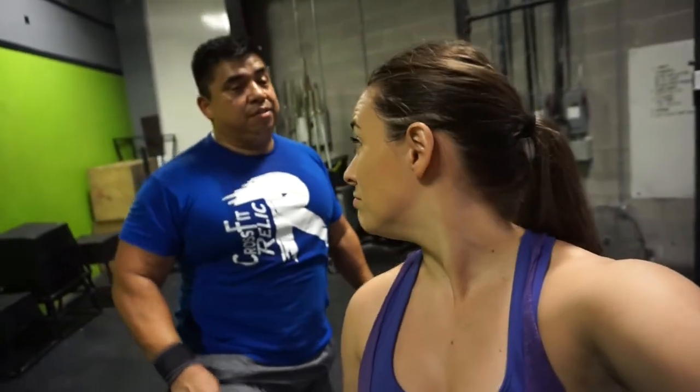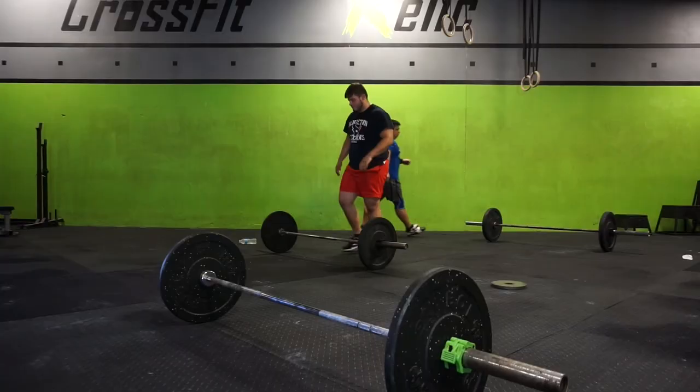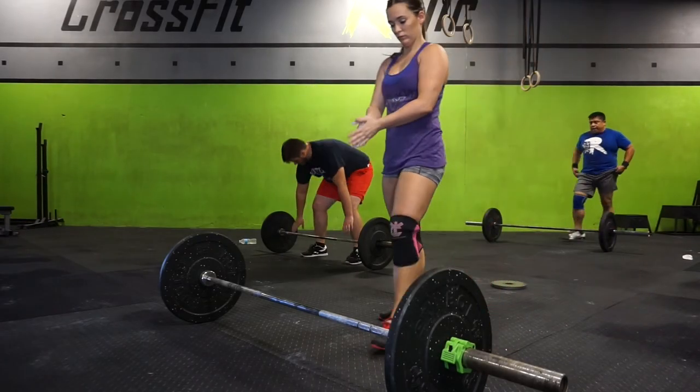We're gonna do Randy now, which is 75 snatches. He's going 75, I'm going 55. What's your strategy? I'm going four sets of 15 — if I feel good for the last 15, I'll go; if not, 10 and 5. My plan is seven sets of 10 and the last set being five. I've never done Randy so I really don't know what to expect. But either way it's a PR — first time doing Randy, either way it's a PR.